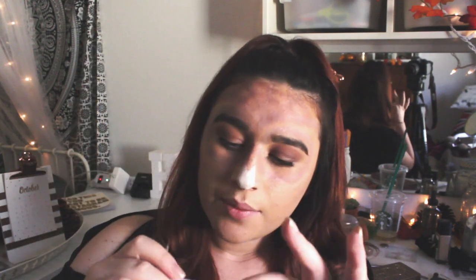Now that I've shaded in all of the lines with some eyeshadow, I'm going to do these thin lines with my NYX white eyeliner. I'm just going to use this kind of as like a paintbrush and go over the lines and make them super opaque.